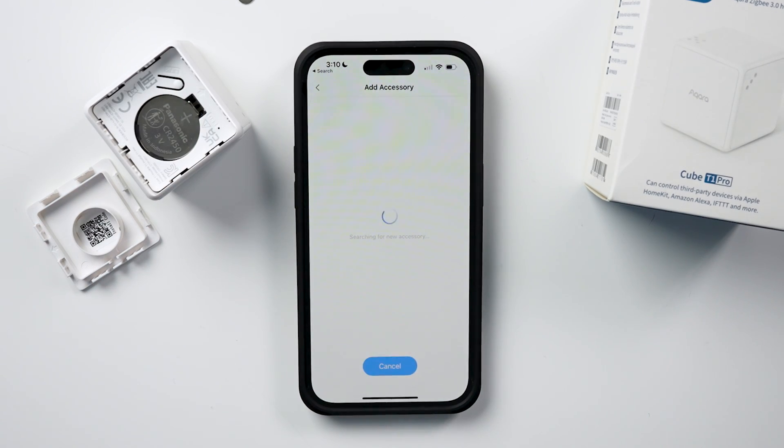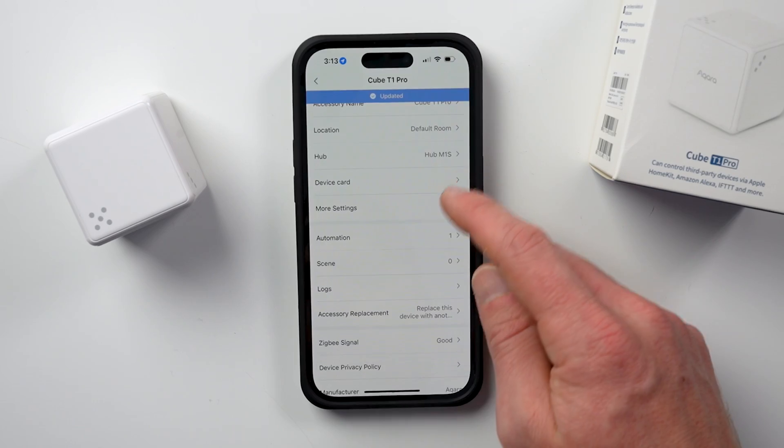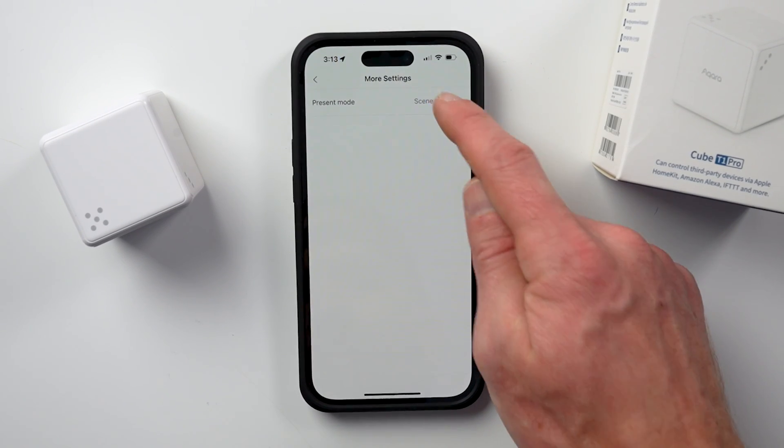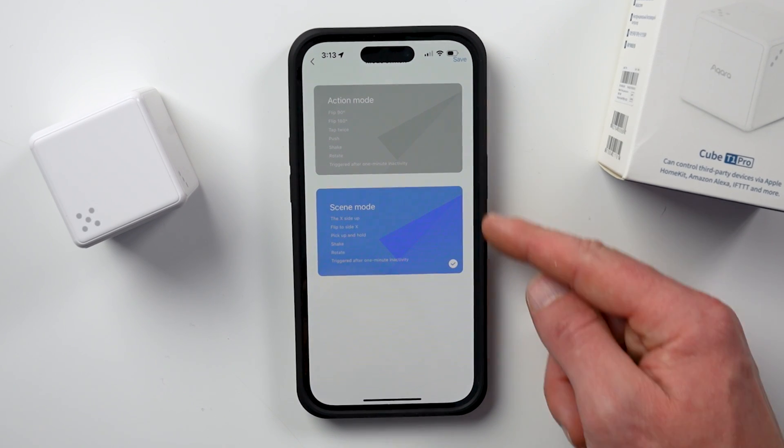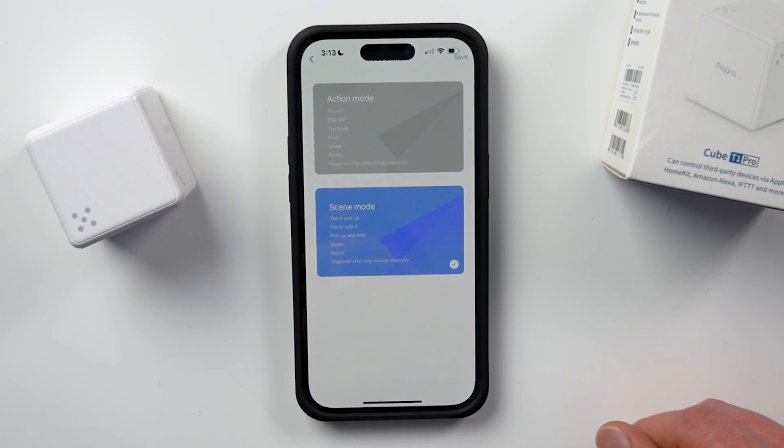One of the big differences between the new cube and the original version — other than HomeKit support — is that this one not only supports all of the action modes that the original did, but it also has a scene mode that gives you 10 programmable scenes that you can configure. In the Aqara app you have to choose either action mode or scene mode when you set this up. You can change it anytime, but you do have to use one or the other — you can't use both.